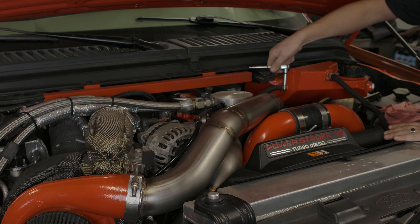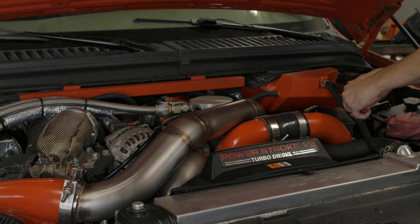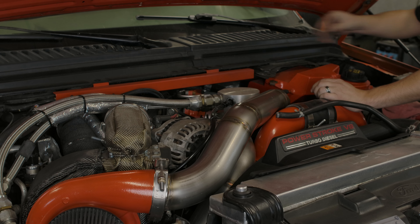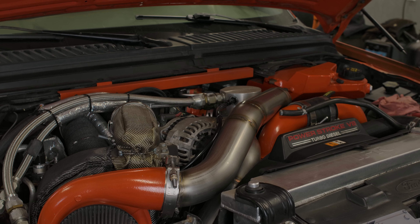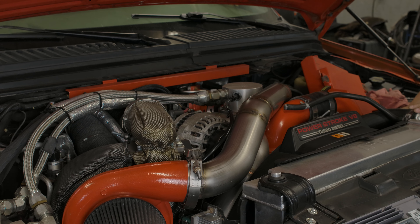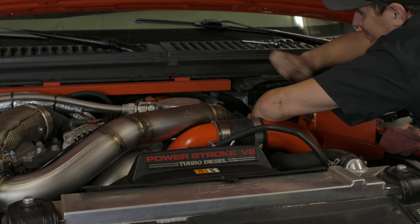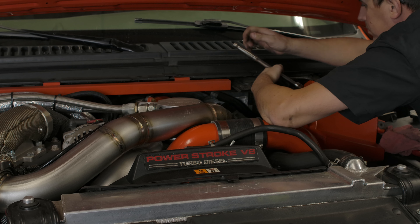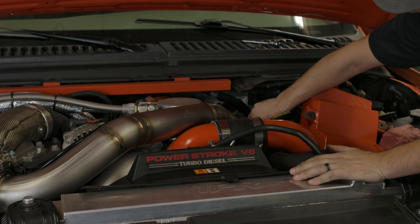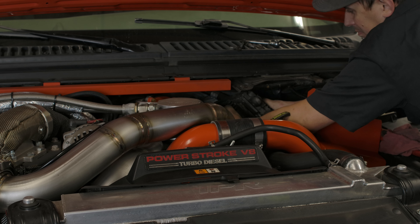Without getting too crazy into detail on FICM replacement, I basically like to — if you have your intake, unlike mine with the compound kit — get the intake out of the way. Then you don't necessarily need to, but I found it a lot easier to get your degas bottle out of the way. Just make sure you're careful with that plastic Y at the bottom of the heater hose. If you're going to leave it connected and not drain your coolant, they're pretty easy to snap as they get old and brittle. Once the degas bottle is out of the way, all you've got to do is unbolt your FICM, then lift it up and unplug it.